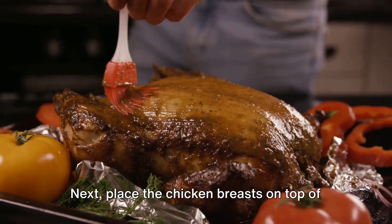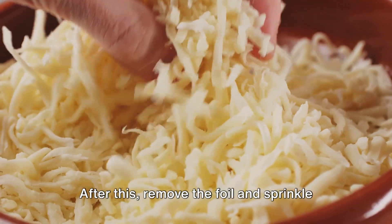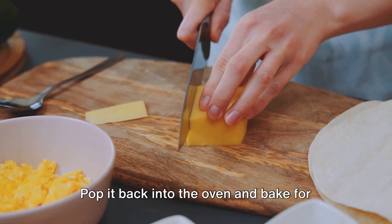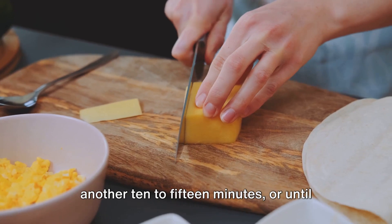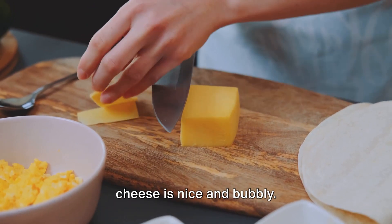Next, place the chicken breasts on top of the rice mixture. Cover the dish with aluminum foil and bake for 25 minutes. After this, remove the foil and sprinkle shredded mozzarella cheese evenly over the chicken. Pop it back into the oven and bake for another 10 to 15 minutes, or until the chicken is cooked through and the cheese is nice and bubbly.